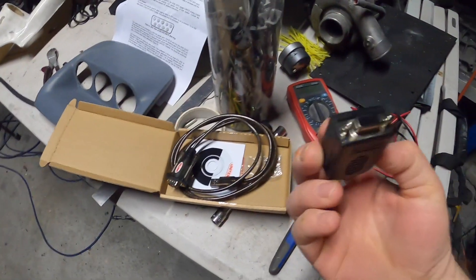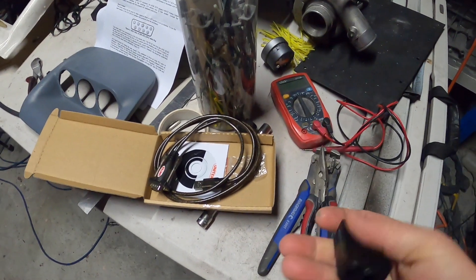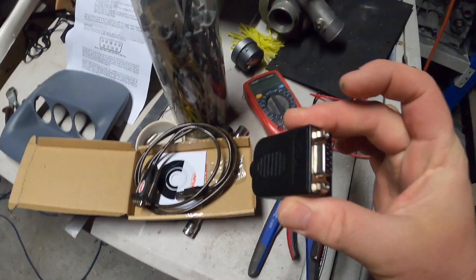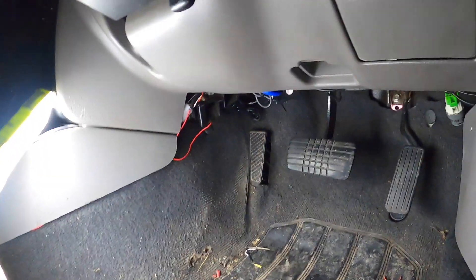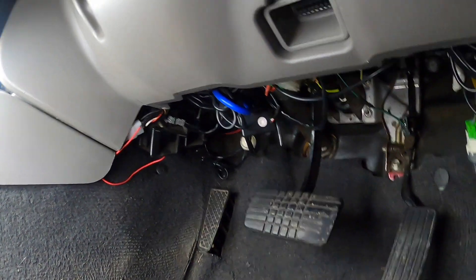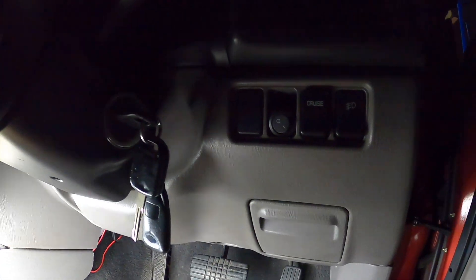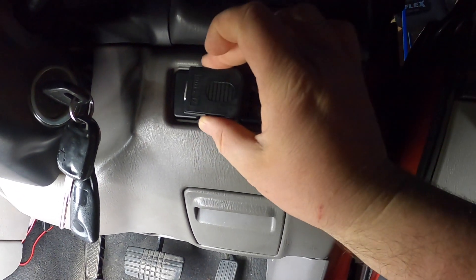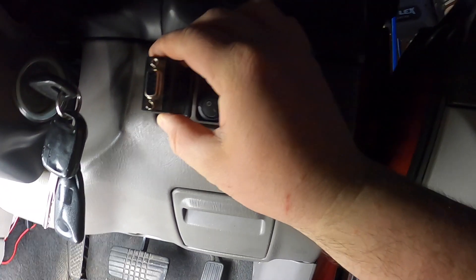I'm going to find somewhere I can mount this and find the wires and run it up to the location. I'm going to find those wires again. I was thinking in here — maybe it'll fit.